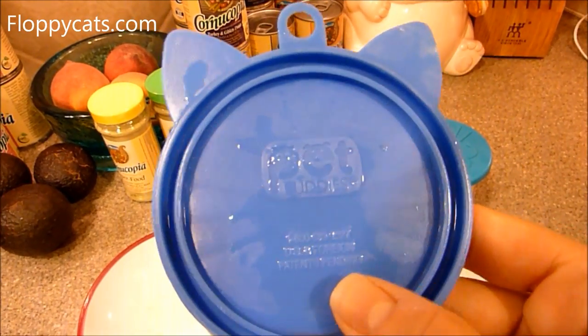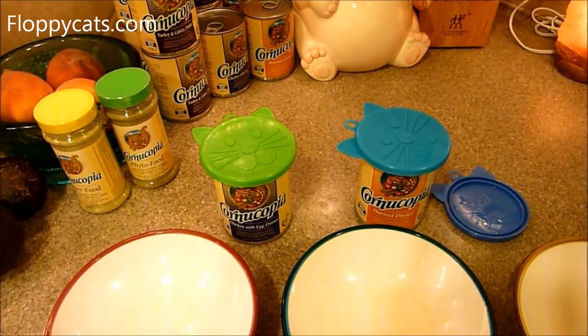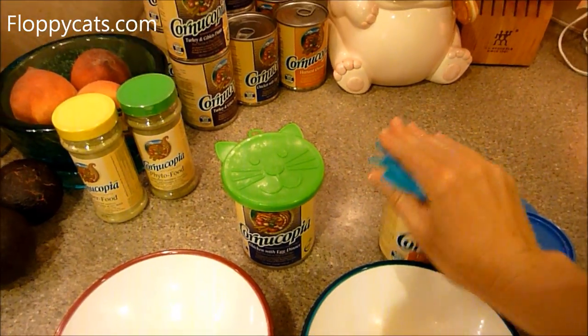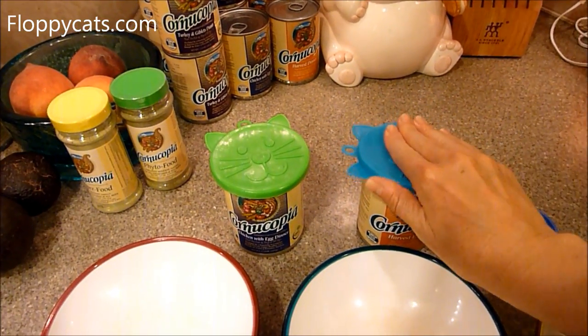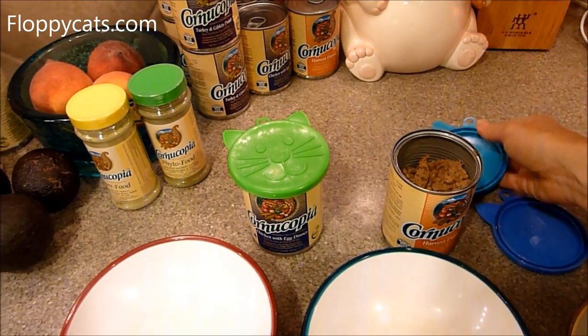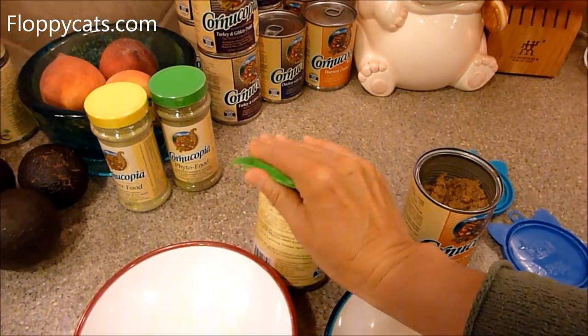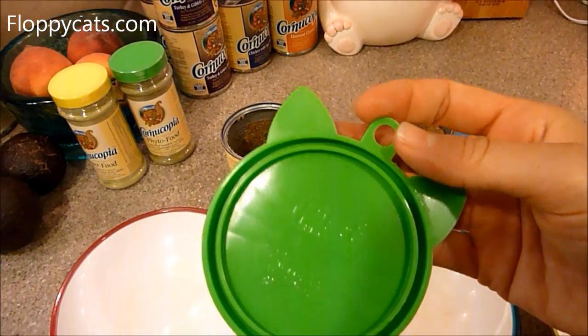I just washed this one off. You can see they're made by Pet Buddies. These ears help it be lifted off so much better. And Pet Buddies is the company that just sent us that AstroTurf litter mat, so it's just ironic that we already have products from them.